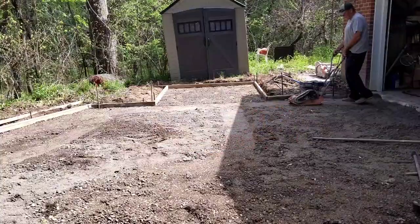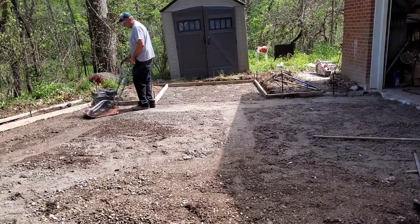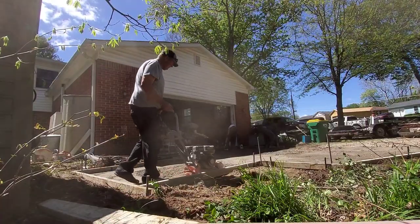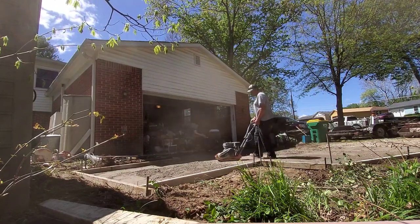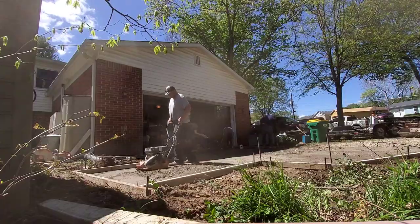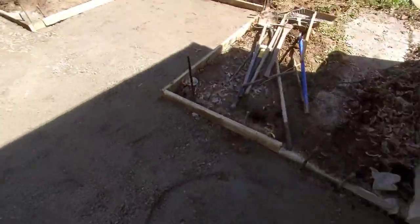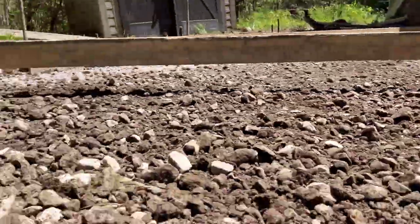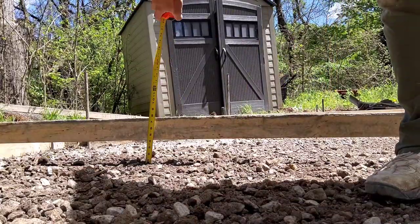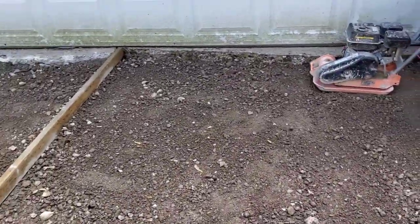He's compacting this — this is the second time we've compacted it. We compact in lifts, meaning every three inches we'll run a compactor on it. Sometimes we'll spray some water and then run the compactor over again. Where you get most of your strength from your concrete is in the subgrade. You can see I've got my grade stake out there and a board ran across — that's four inches exactly.